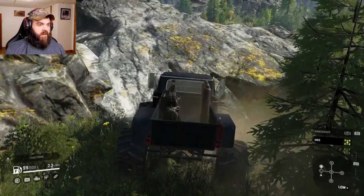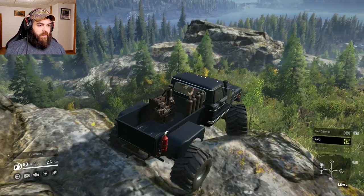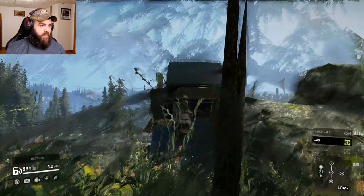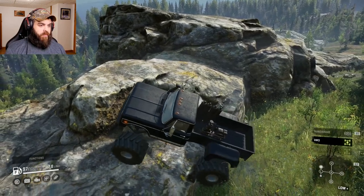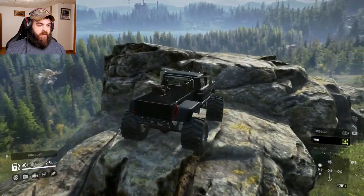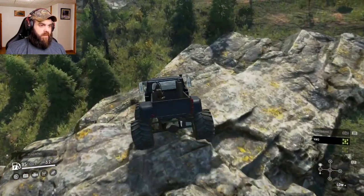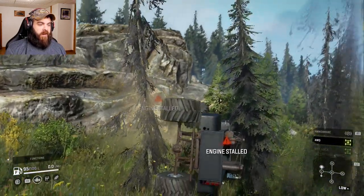Let's see how the short wheelbase does with this truck — this truck is fairly short. No problem there. This is where it might get a little interesting just because the truck is a little shorter than some of the other trucks. These are not a rock tire either. It did that alright. Not doing too bad.